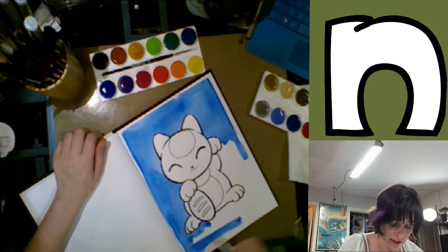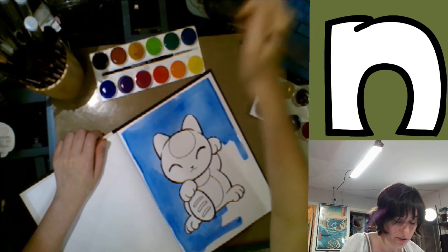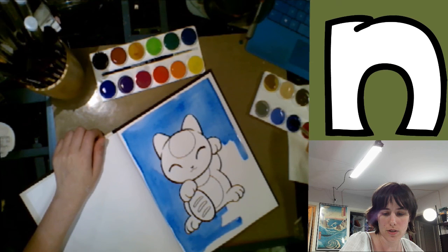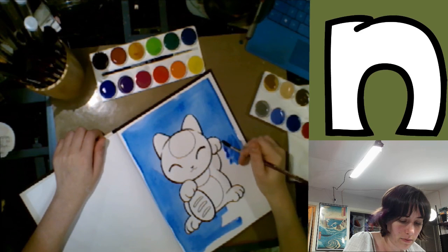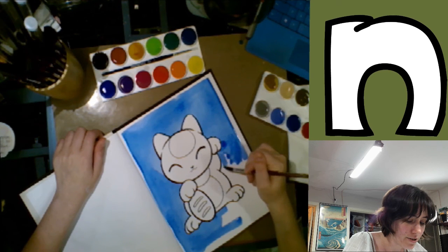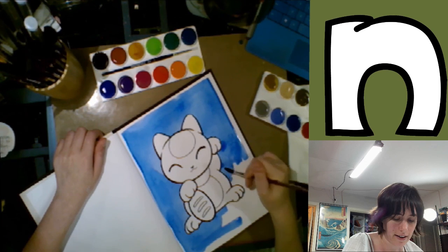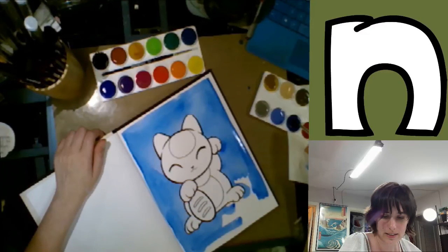Almost done with this fill here — and this is not a true wash at all. One of the things about doing a fill is it can be harder to control your color. Sometimes it mixes darker in some areas, and I actually want this to dry as flat as possible. So I'm going to use a bulldog clip to clip my page down. This is pretty heavy paper, but it's not so heavy that it's not going to move.